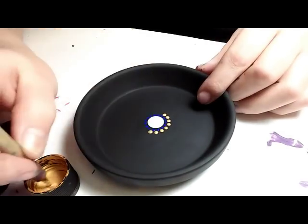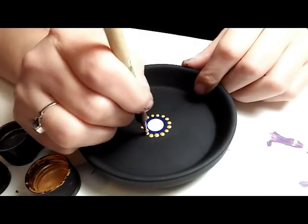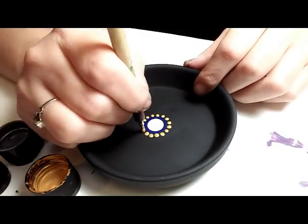Moving on — this is a size 5 nail stylist dotting tool. I'm going to put a gold dot right in between, from the outside edge of each of those cobalt dots. So this is the second ring around.